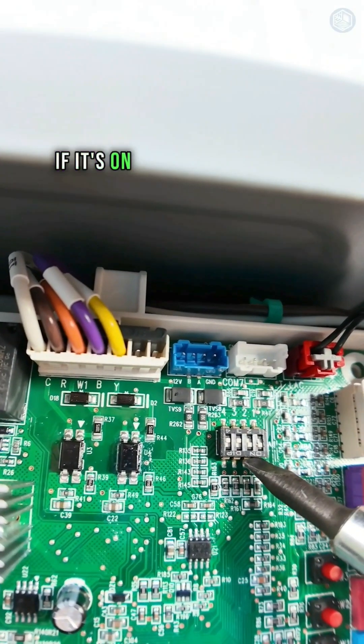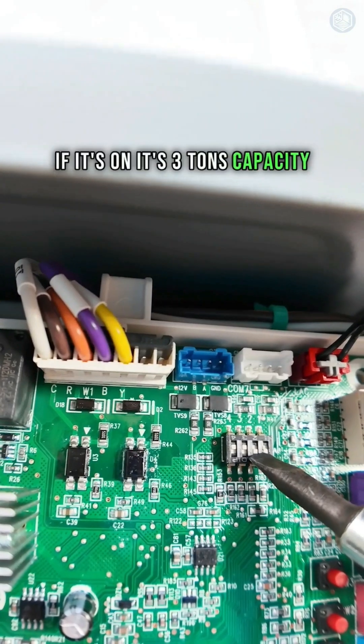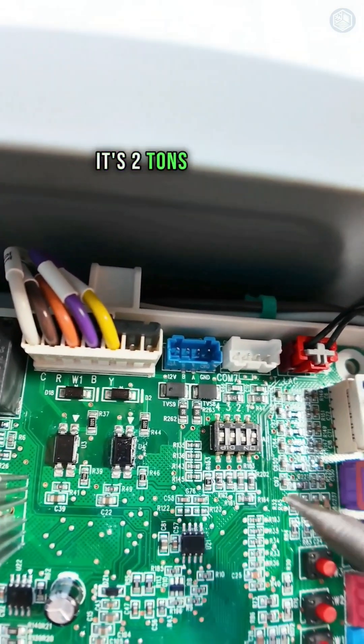Dip switch number one — if it's on, it's three ton capacity; if you turn it off, it's two ton capacity.